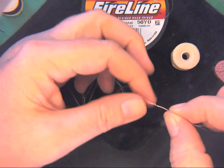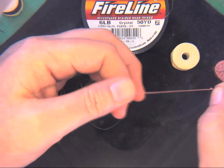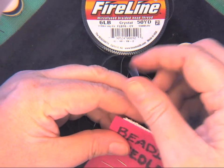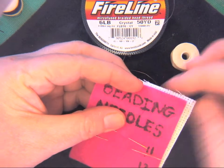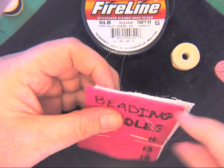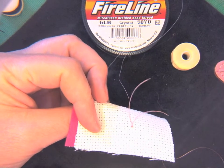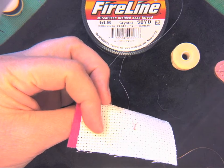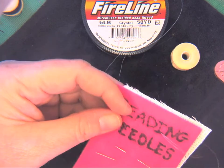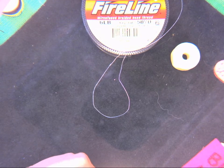Now I've got a nice big knot here. The purpose of that knot is that when you're bringing the thread up through something, if you pull it, it's not going to pull through entirely — it's going to hang out there. It doesn't matter if it's kind of ugly because you're just going to trim that tail later anyway. So that's it — that's how to thread the needle.